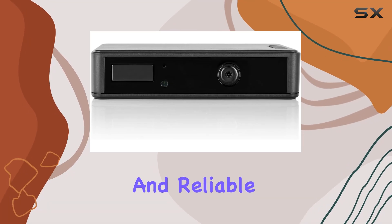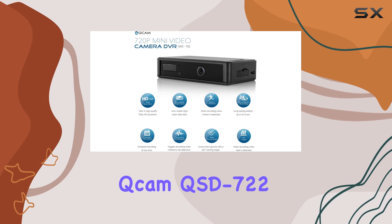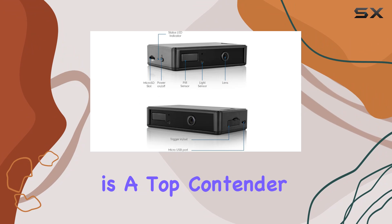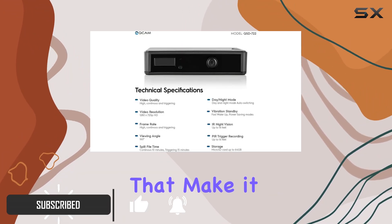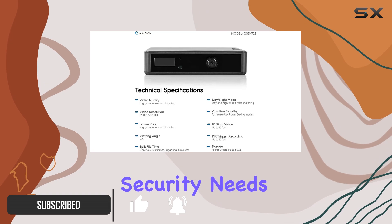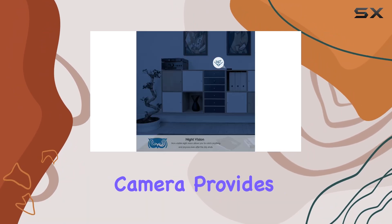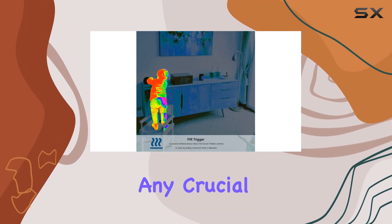If you're looking for a discreet and reliable security solution, the Ancris Cam QSD 722 720P Infrared HD Hidden Camera is a top contender. This compact device offers impressive features that make it ideal for various security needs. With a resolution of 1280 TVL, this camera provides clear and detailed footage, ensuring you don't miss any crucial details.